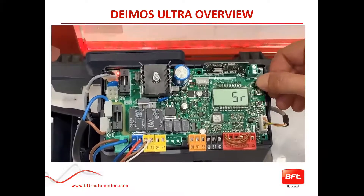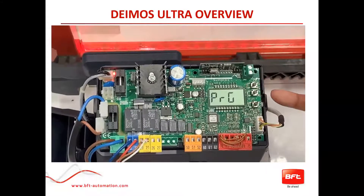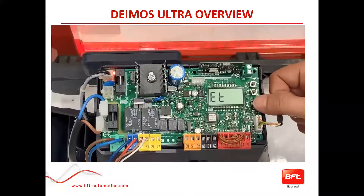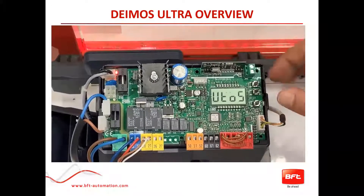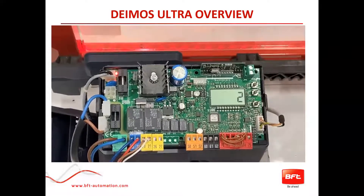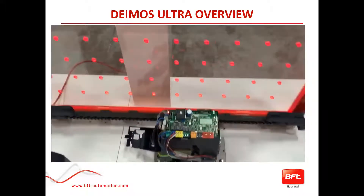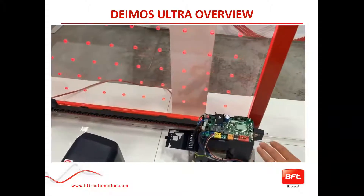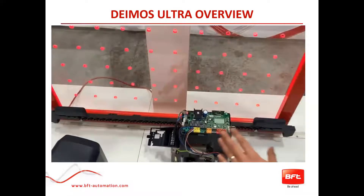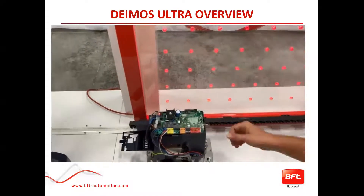For demo purposes we will select AR. Push OK, it'll say 'program' for a few seconds, and then it will go to auto set. When you see auto set, push OK. Make sure nobody is walking through the gateway or in the way of the photo beams, then push OK. You should get a countdown of three, two, one and the gate will start moving. This may happen up to three or four times — just let it run back and forth full open and close so it learns its slowdown distances and basic torque setup.